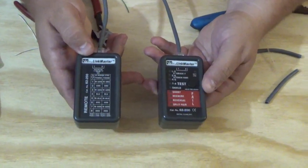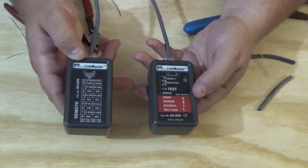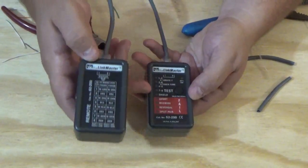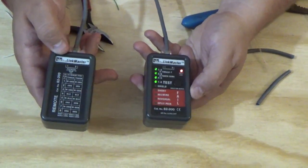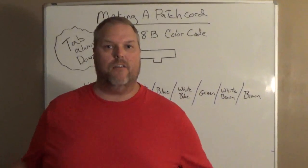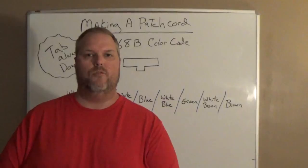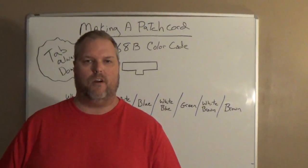Now that we've completed our patch cord, we're going to put it into the pin tester to make sure our pins are correct. If they're correct, these four lights will light up and they'll all be green. Press the test button — and they all checked out.